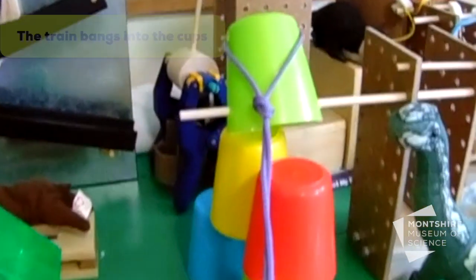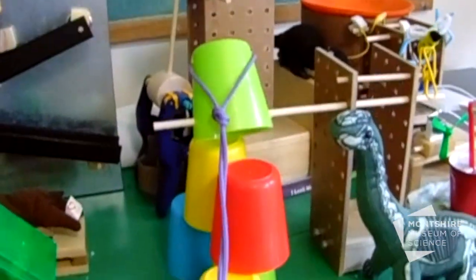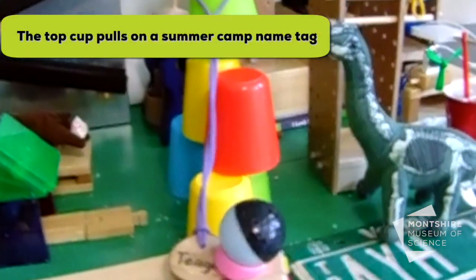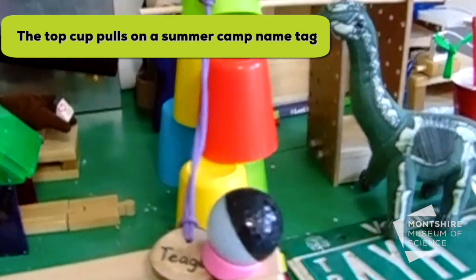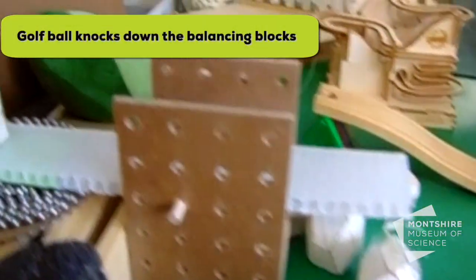So the freight train rolls by, it bangs into our chain reaction cups, the top one will tip over, but it's hinged, so it pulls on a summer camp name tag, releasing one of our rollways golf balls down the ramp, off the turtle's back, into our balancing blocks.